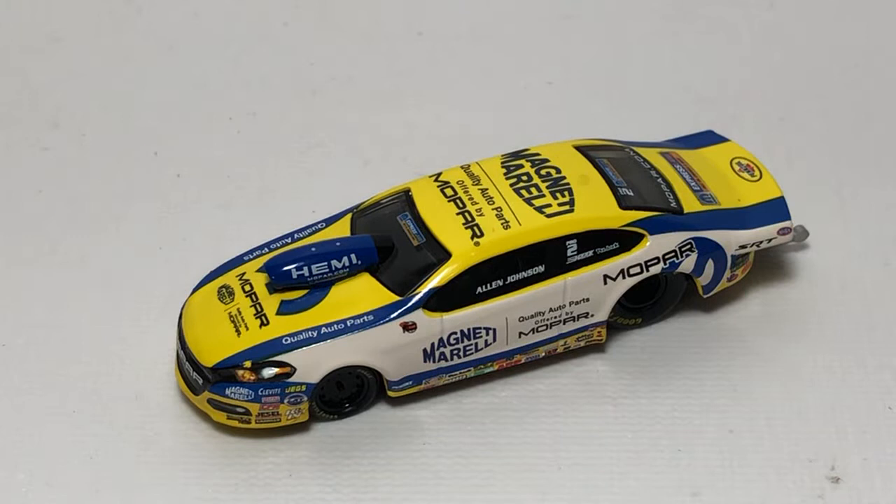That is my review of the 2014 Alan Johnson Dodge Dart Pro Stock by Auto World. If you enjoyed this review, give it a thumbs up and subscribe if you haven't already — I post new diecast reviews every week, so be sure to click the bell for notifications. You can find me everywhere on social media at JasonAStrange69. Thanks for watching, have a great night everyone, and see you next time for an all new diecast review.